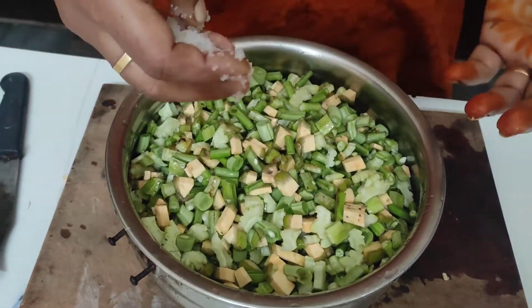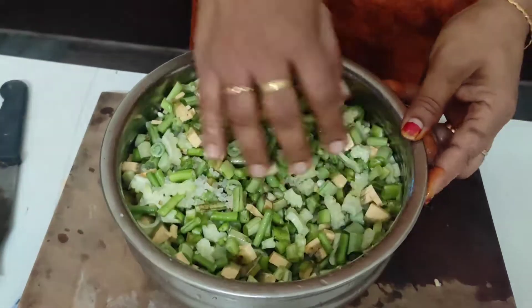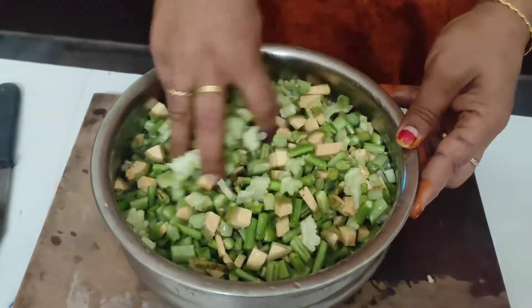Then add the rice onto the rice — it's gotta be added to the rice.